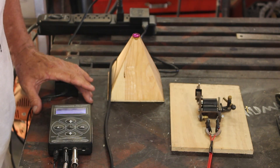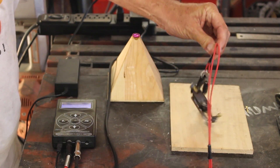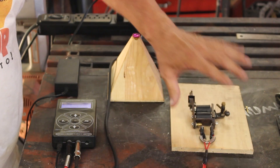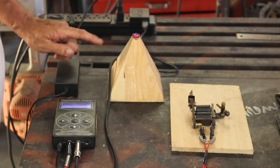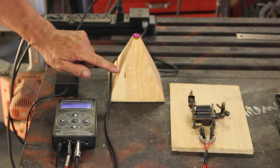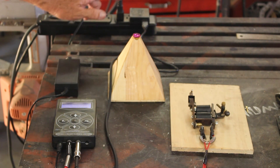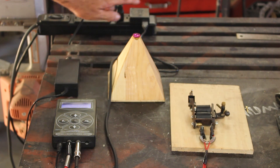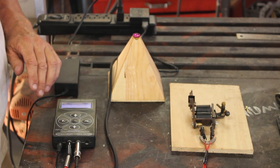Here's the setup: this is the tattoo machine power supply, attached to the tattoo machine, which is sitting on a piece of wood so it doesn't bounce around on the metal table. The pyramid Arduino switch runs off a standard USB port, which I have plugged into a USB wall adapter right there. And here it goes.